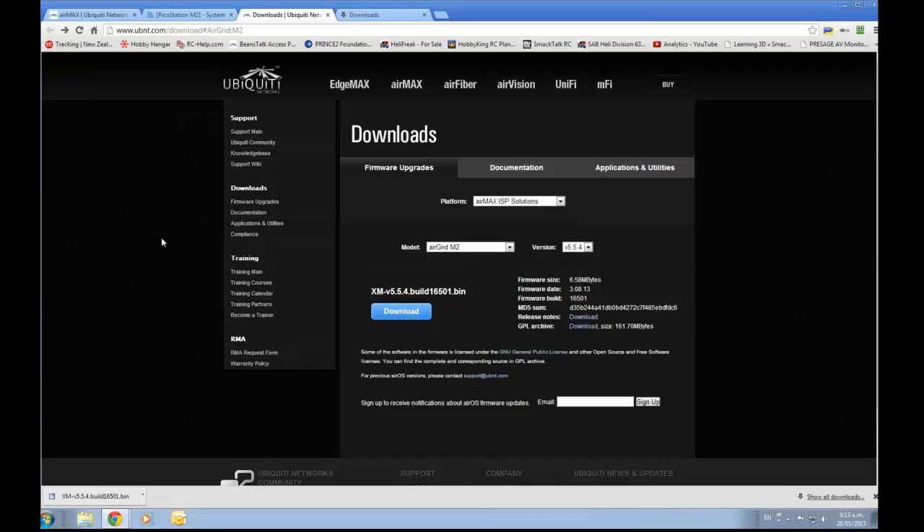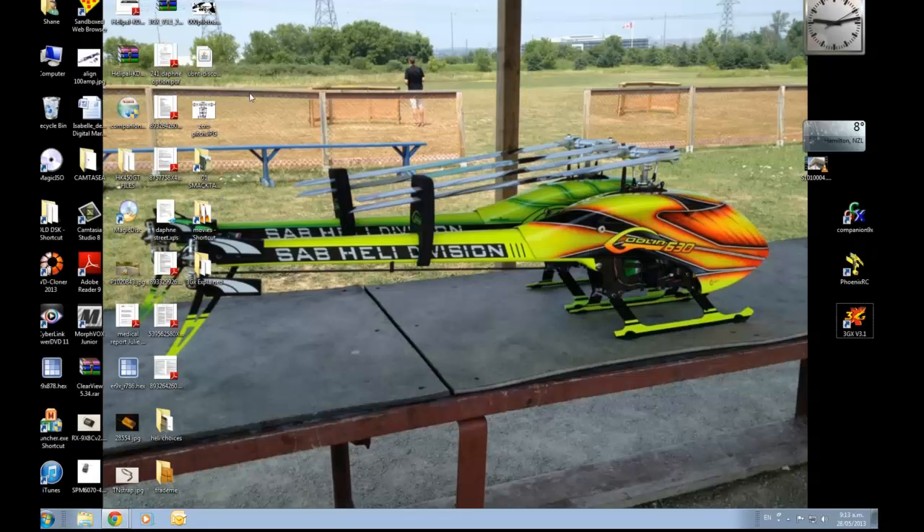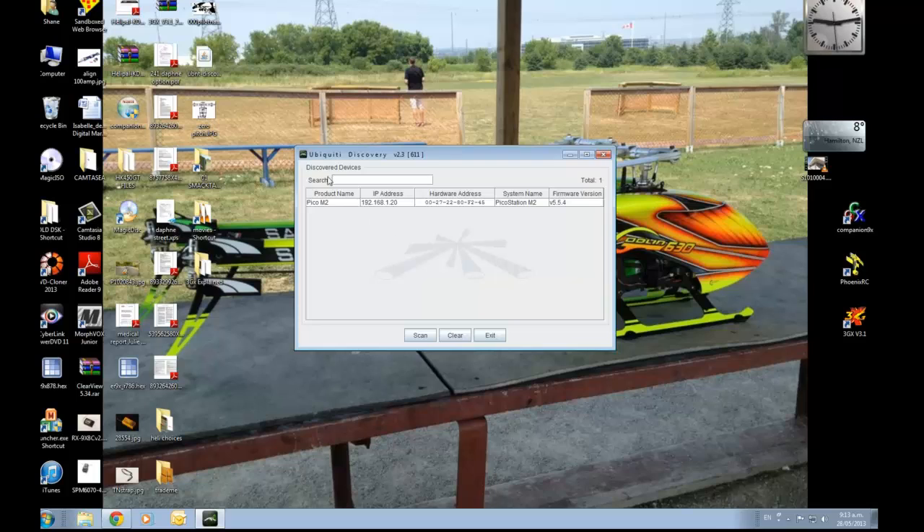There is the discovery software. I've got it loaded here — it was in the download section. All you need to do, if you don't know the IP address of your wireless devices, is search for all wireless devices that are Ubiquiti. It's looking at the Ubiquiti protocol.